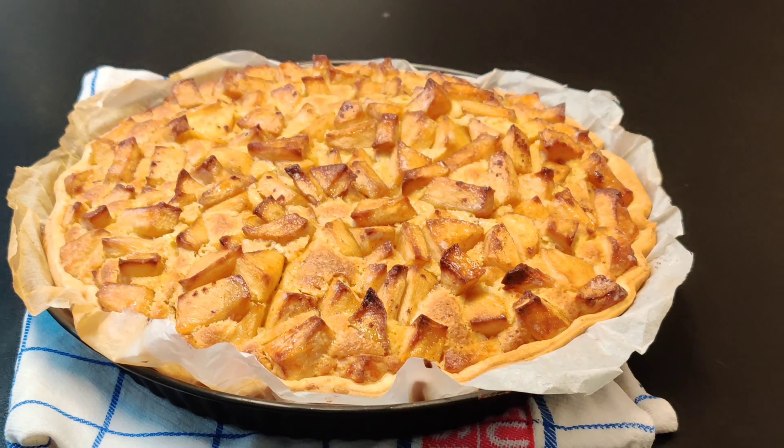Remove the core from the apple with the help of a core remover, then peel the apples. You can also use a small kitchen knife if you don't have a peeler like this one I'm using.